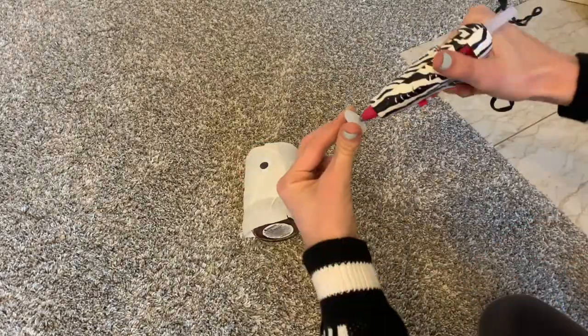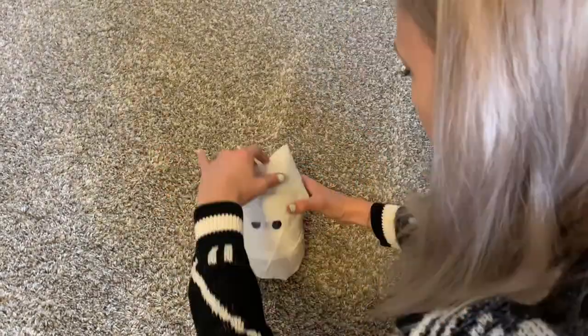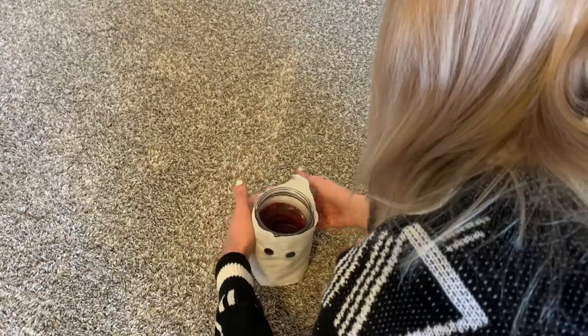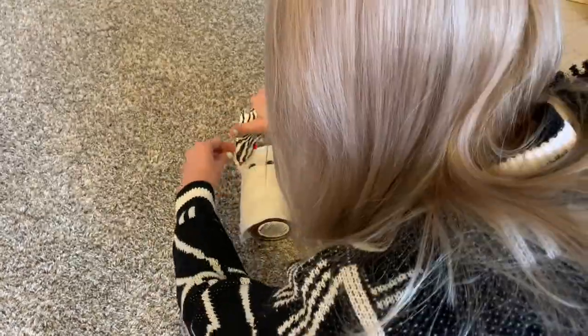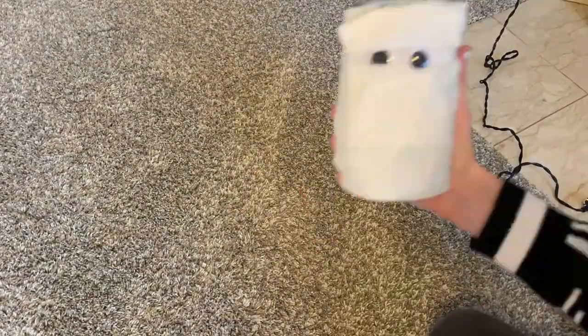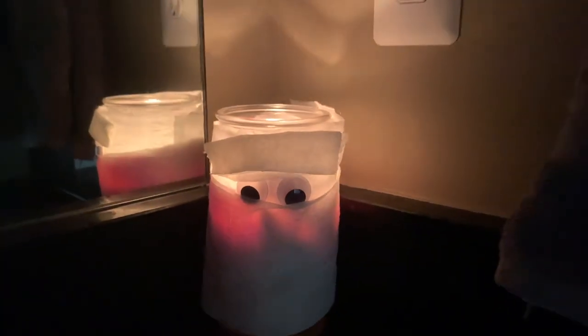All you need to do is take toilet paper and wrap it around an already existing candle. Then glue on the little googly eyes. I took some extra toilet paper and glued it under and over the bottom and top of the eyes to make it look like the eyes were peeking through the wrap. You can also do this with a mason jar and a tea light. Tada!